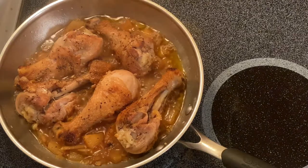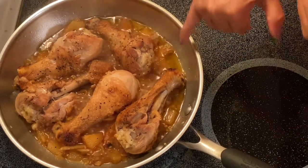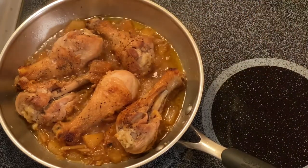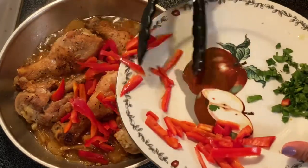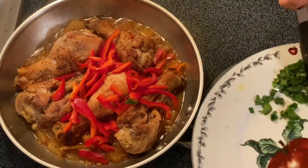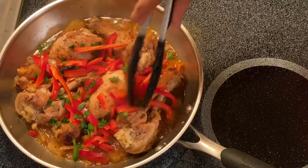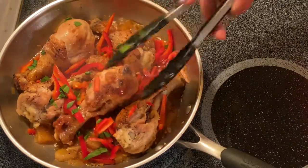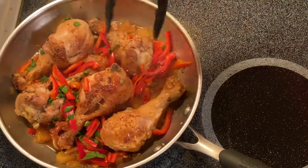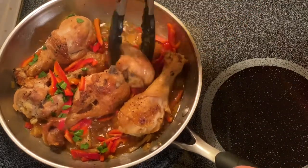There you go, guys — after five to seven minutes, this is what we have. If you notice, the pineapple juice has already cooked down. So what I'm going to do next is add the pepper and our parsley. This is almost ready — it only takes about 15 minutes from sautéing to fully cooked. We don't want the chicken to have a tough texture. The pineapple juice is already reduced, and that's what we're looking for.